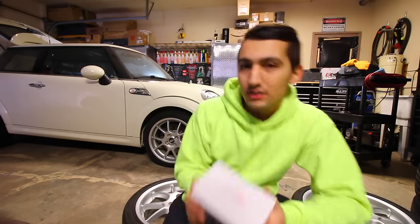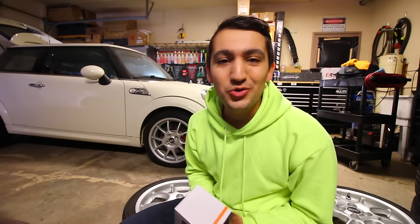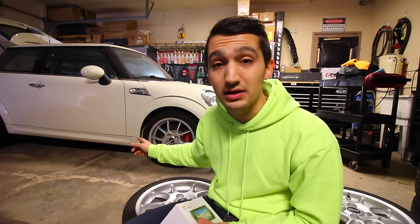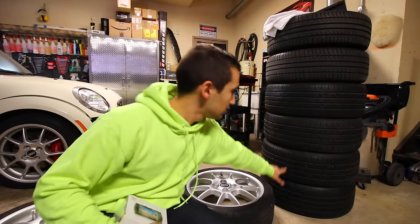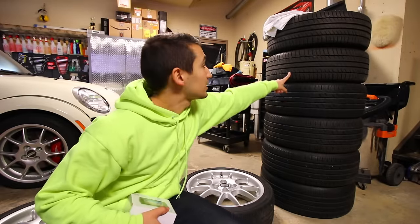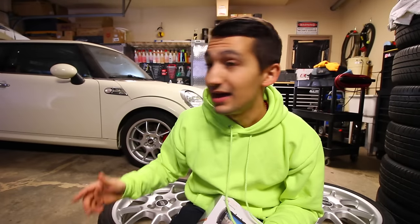Another thing - look at the wheels. There was a guy locally selling these BBS RK wheels for dirt cheap. Did I need them? No. Did I want them? Kind of. Because they were so cheap I picked them up and I'm planning on flipping them. When I get the wide body kit these will probably go. So now I've got multiple sets of wheels and tires for this Mini. Now that it's starting to get warm I'll be able to sell them and get a little money to buy more car parts.